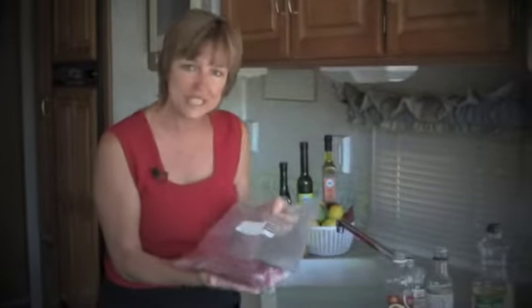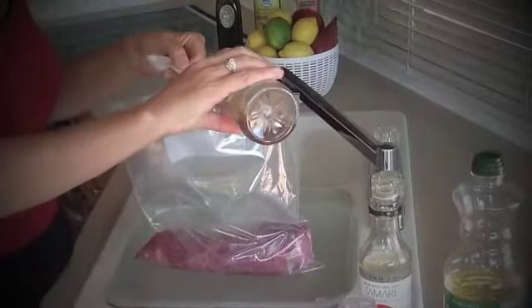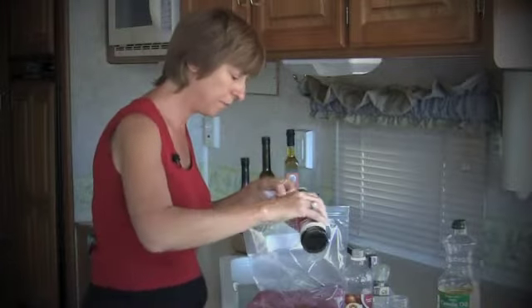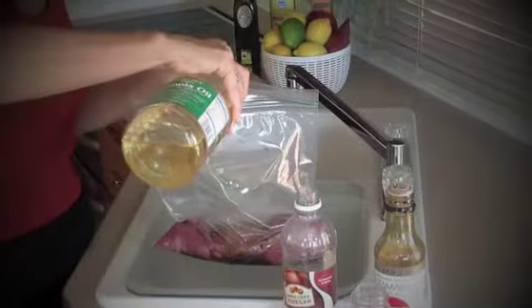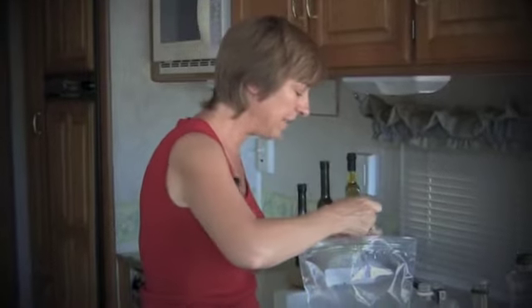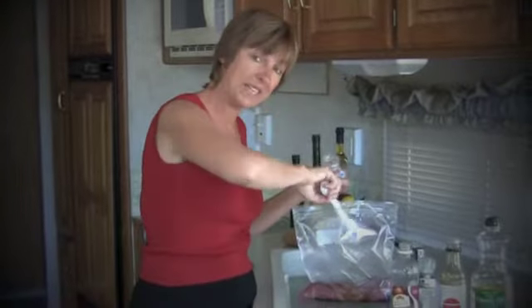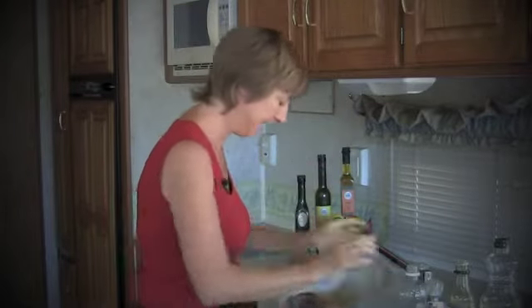So to this heavy duty Ziploc bag we will add a half a tablespoon of cider vinegar, a tablespoon of soy sauce, one and a half tablespoons of a nice canola oil, and our spice. We're going to put one tablespoon of Jerk marinade dry spice. The idea is to mix the marinade up and completely coat whatever meat or veggies you're marinating.